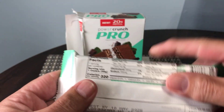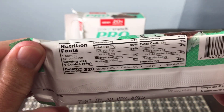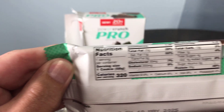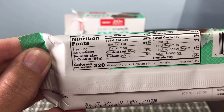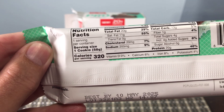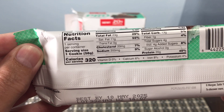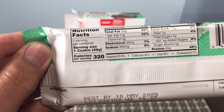I'm going to flip it over for the nutritional information. The fat content is 23 grams of fat. Total carbohydrates is 13 grams and sugars is just 4 grams. Protein: 20 grams.